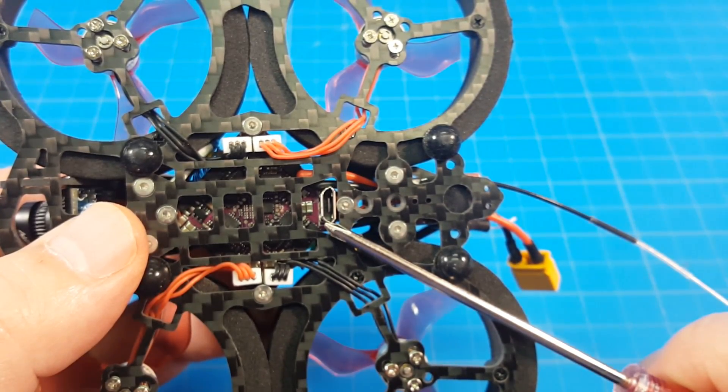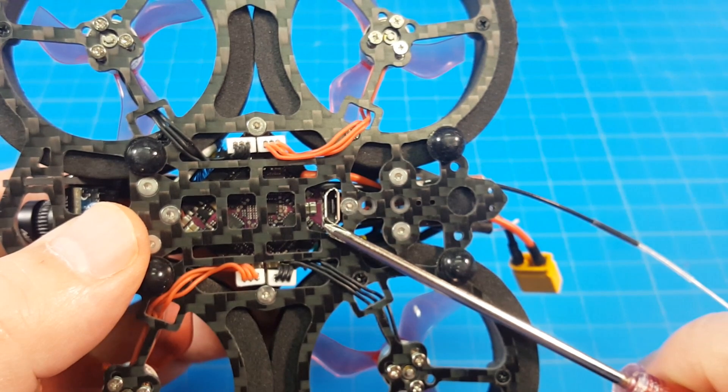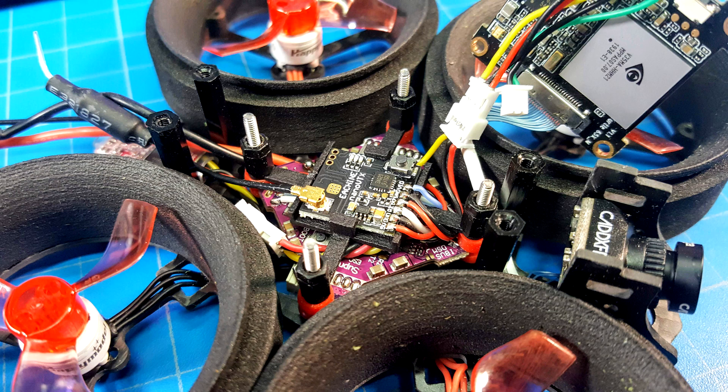The flight controller is an F411 with a 12-amp 4-in-1 ESC with a burst rating of up to 13 amps for 3 seconds. Between the Caddx Baby Turtle board and the flight controller is the E-Sheen Nano VTX version 1, which is power switchable from pit mode all the way up to 400mW.